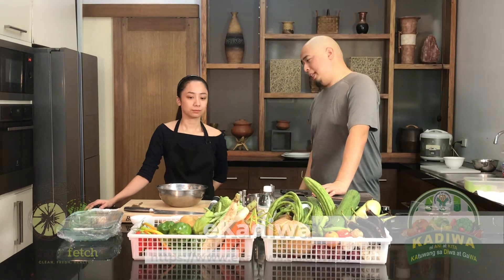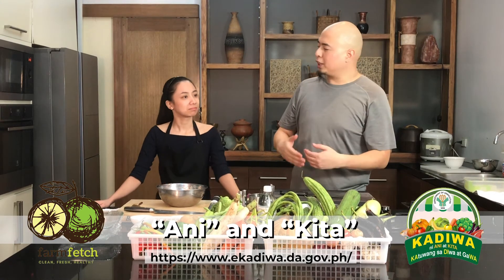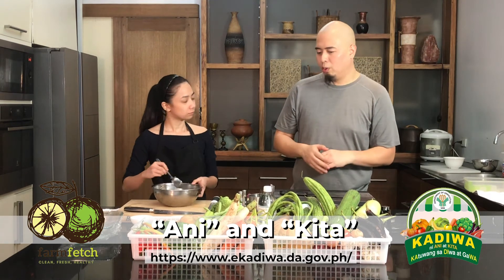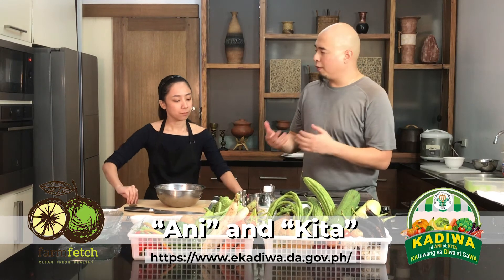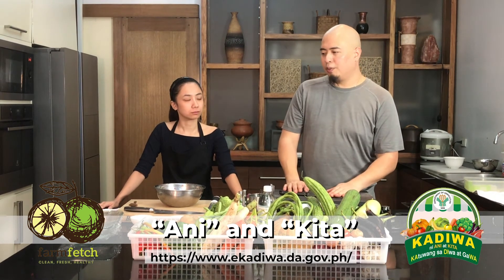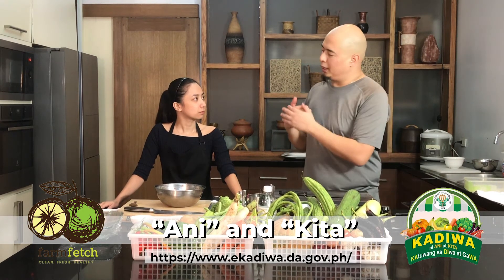Farm Fetch is now with Ica-Diwa. It's Ani at Kita. Ani is about maximizing the harvest and it also helps local fishermen and farmers. You can find Farm Fetch on Ica-Diwa. Kita is the other product — it's about profitability for farmers and fishermen, basically fair share pricing. That way it'll be easier for us as consumers to get produce and for them to actually maximize the yield.